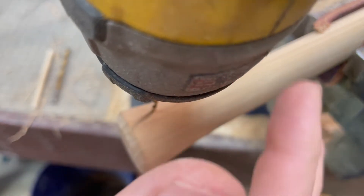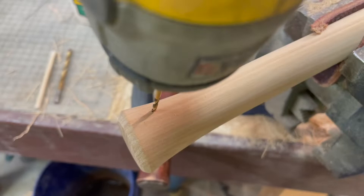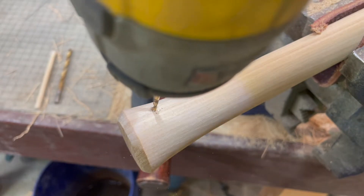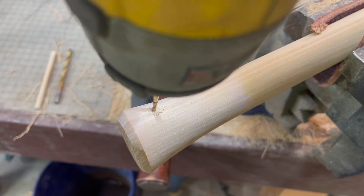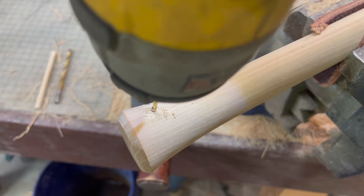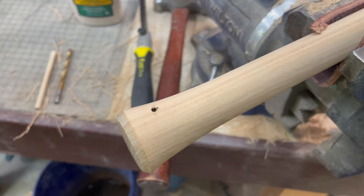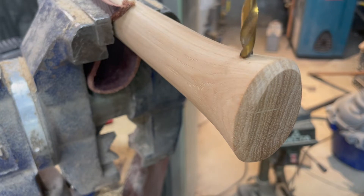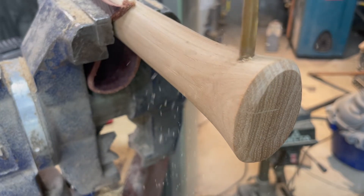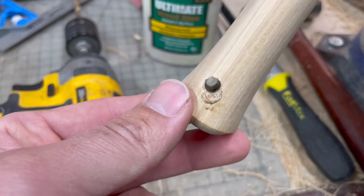Next, I'm getting my drill to do the pilot hole, focusing on the angle where it's coming through to make a good pilot hole. All right, here we go — boom, nice hole.